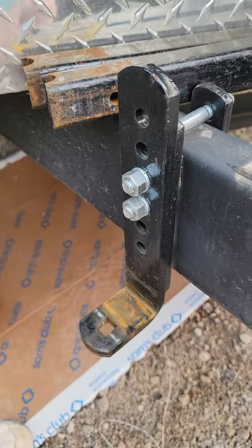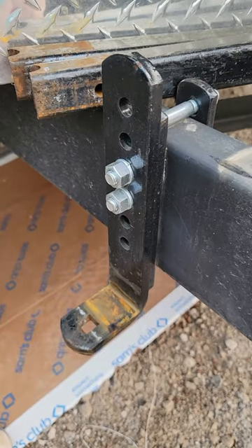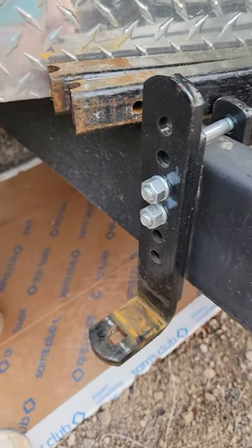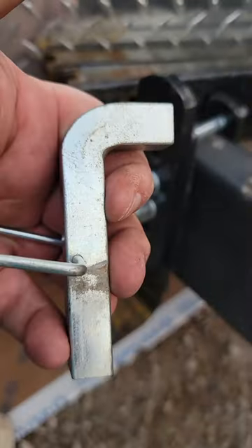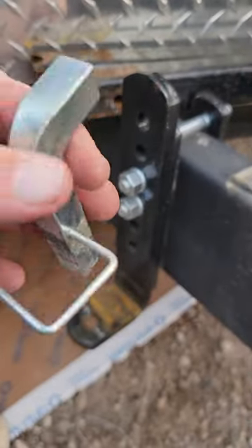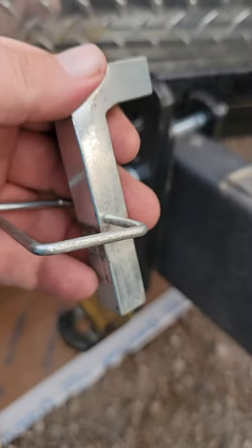Hey guys, if you use an equalizer, a four-point sway control hitch, and you have the L brackets like this — or similar models that use this type of thing — and you have these L pins that lock your bars into place, I highly recommend picking up a spare to keep on board.